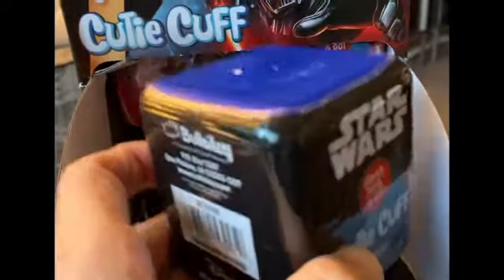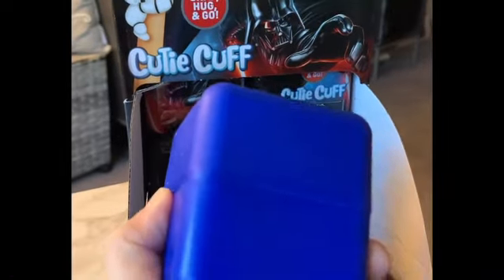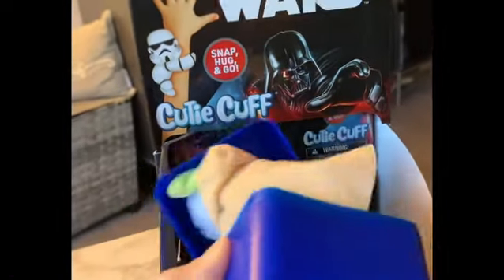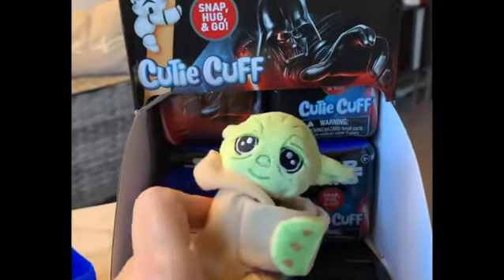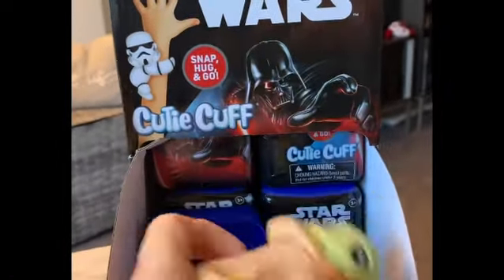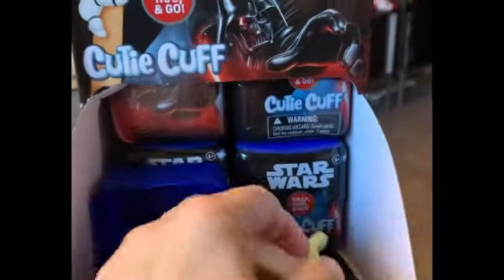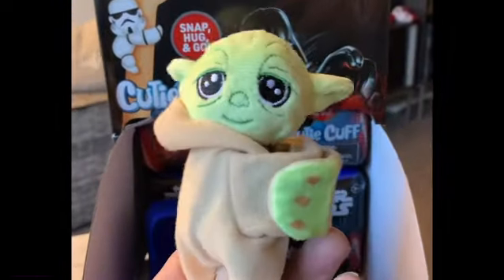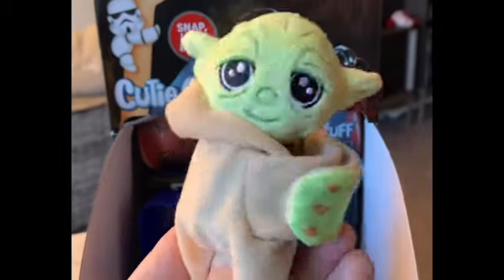We're going to go ahead and pop a couple open and see what they look like inside. There's a little pull tab to take the plastic off and then we pop it open to see who we have. The first one we opened up was Yoda. If you're a kid of the 80s or 90s you might remember snap bracelets — that's basically what this outer part is. It's a snap bracelet with a plushie attached to it. You can put it on the sides of your backpack, water bottles, luggage, your cubicle at work, keychains — really cool.